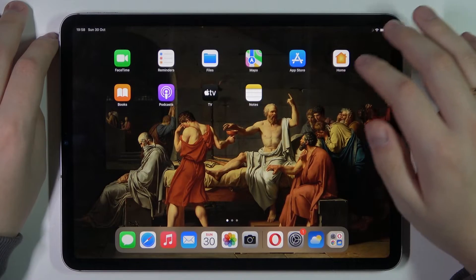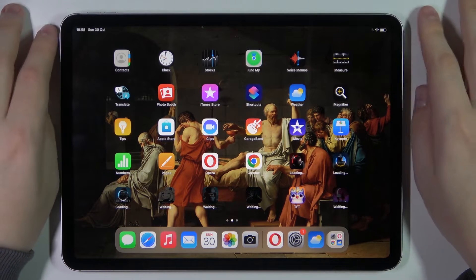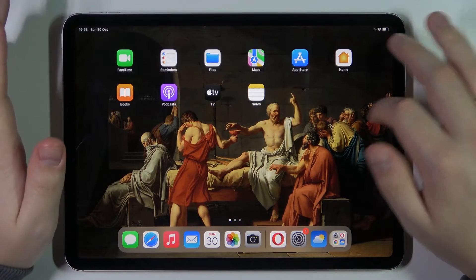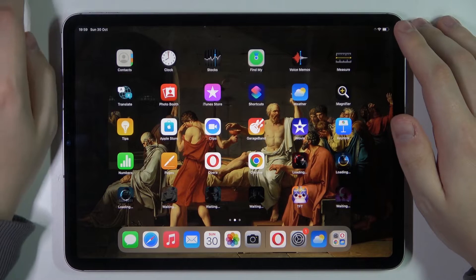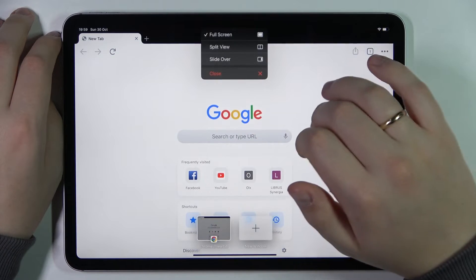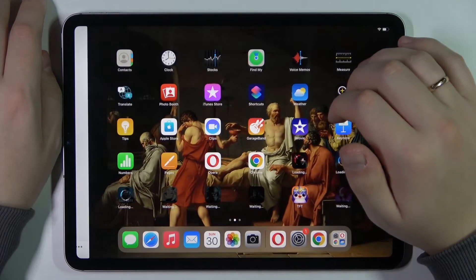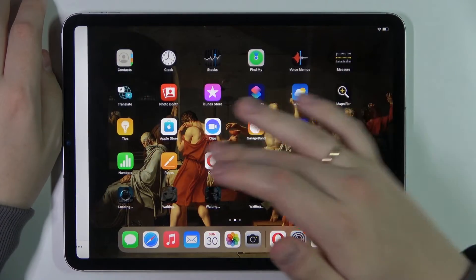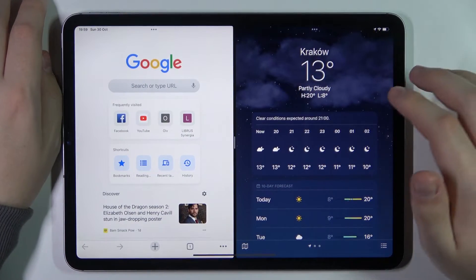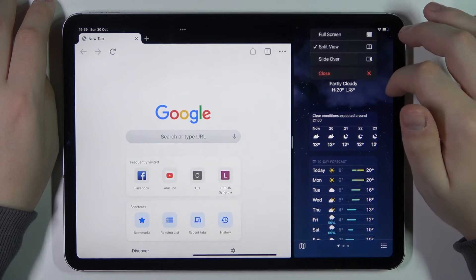Moving on to the next one, which is the multitasking feature. Let's say you would like to simultaneously do your work and watch a YouTube video or Netflix show. All you need to do is open one of the apps you'd like to work in — let's say Chrome — then at the top part of your display you'll find three little dots. Go for one of the two multitasking modes, either Split View or Slide Over. With Split View, choose the second app to open alongside it, and you can adjust the proportion each app takes to simultaneously do two things.